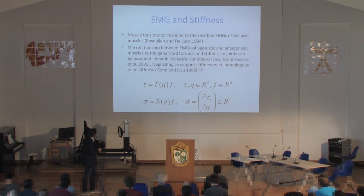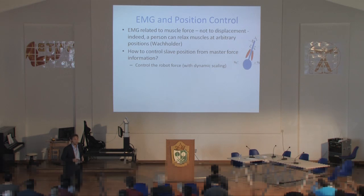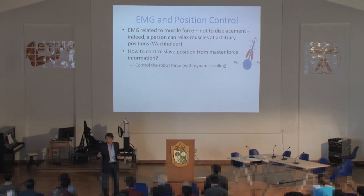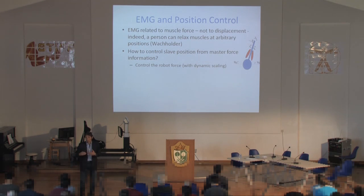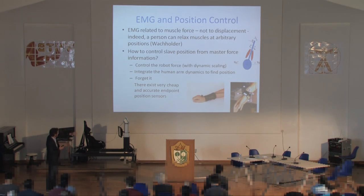You need to calibrate these matrices — take measurements of stiffness at the endpoint and EMGs and correlate the two. The torque-EMG map appears to work well and is fairly consistent, but the stiffness-EMG map is a little more problematic. We also found that position control via EMGs alone was not a good idea — EMGs are related to forces, not positions. The same EMG signal can correspond to very different hand positions. So instead, we use very cheap and accurate position sensors on the human master hand.